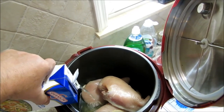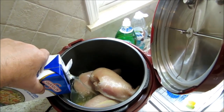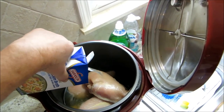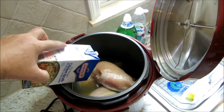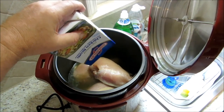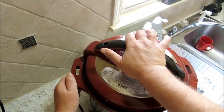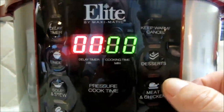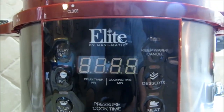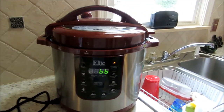Once we get our chicken breast pressure cooked off, I'll take them out, cool them down a little bit, and shred them or chunk them up. We've got them in there, gently poured our broth in. We put the top on, lock it, bring it over to airtight. On the keypad I'm going to go meat and chicken — that gives us 12 minutes. Once the double zeros stop, it will be under pressure.